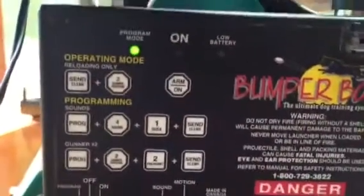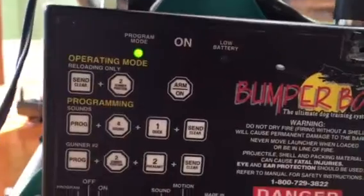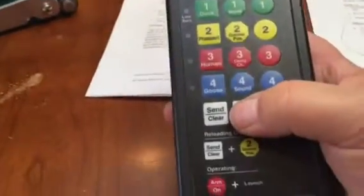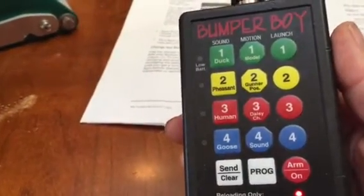You did hear a little click when I first moved it there, and that's actually my number one servo motor turning slightly. I don't know why. The next step is to put my transmitter into program mode.